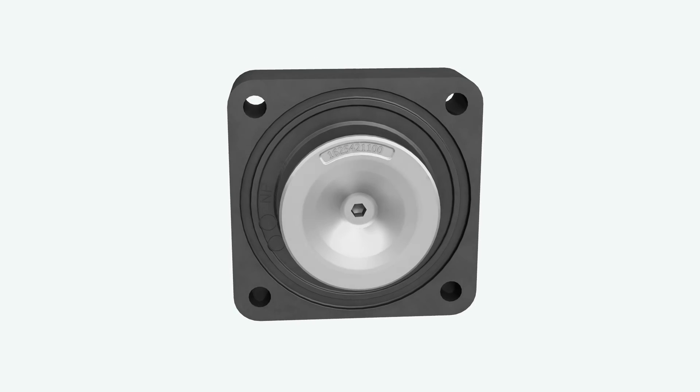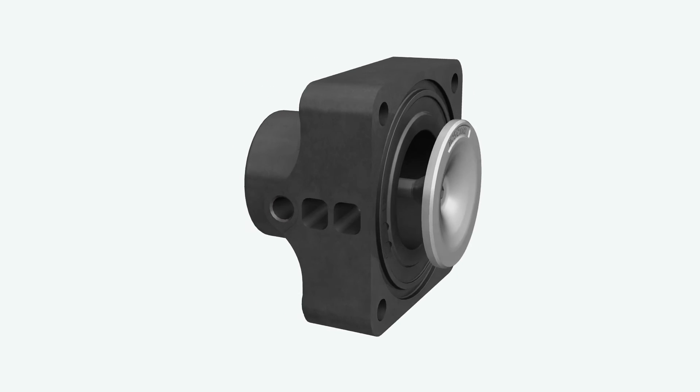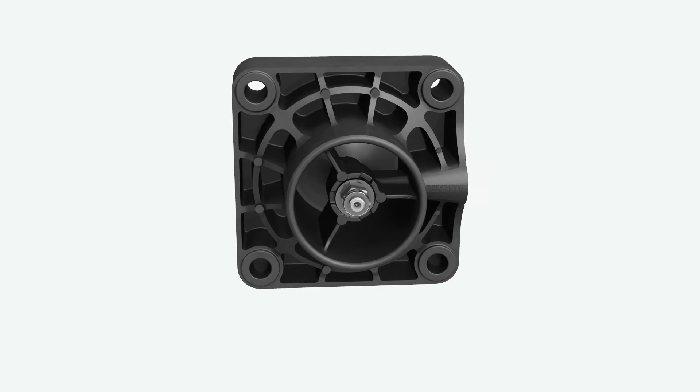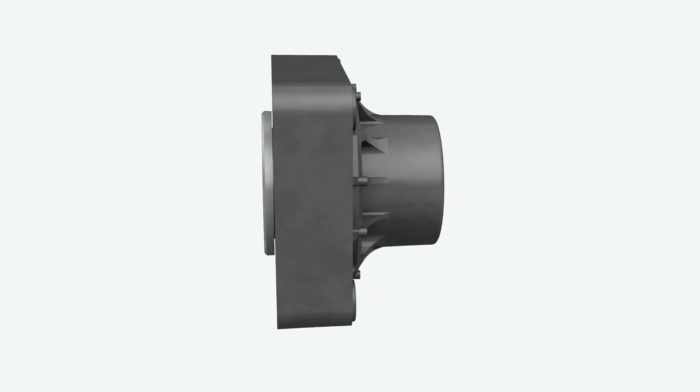Unlike a classic unloader valve, this valve has no springs nor seals, which means no maintenance. This air inlet valve works mechanically, ensuring reliability.